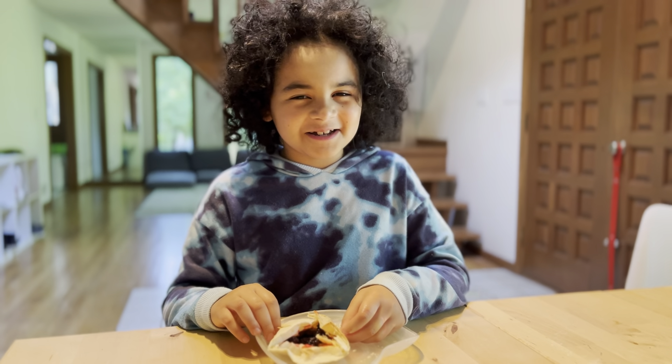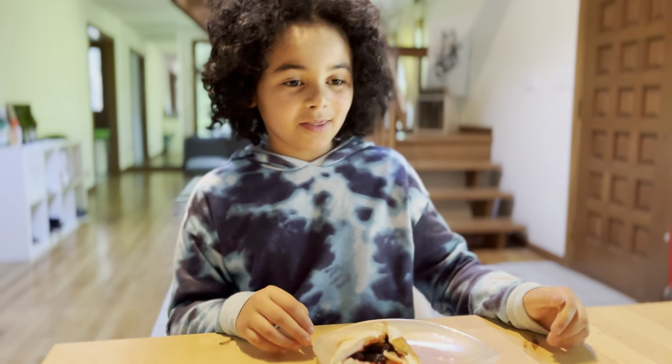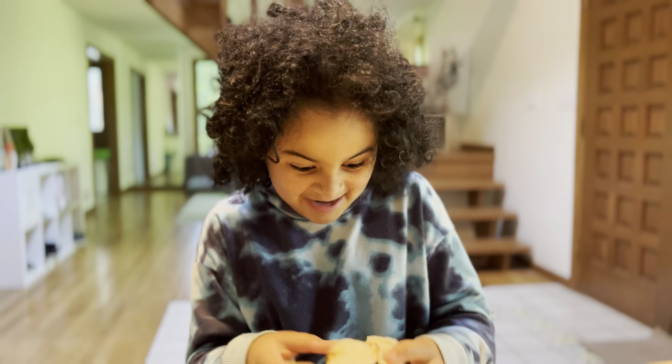Hold on, one more thing. How many times a week would you have this? All right. Enjoy your breakfast. Bye, guys. Bye.